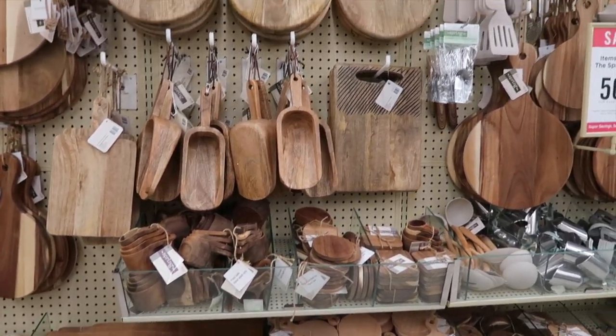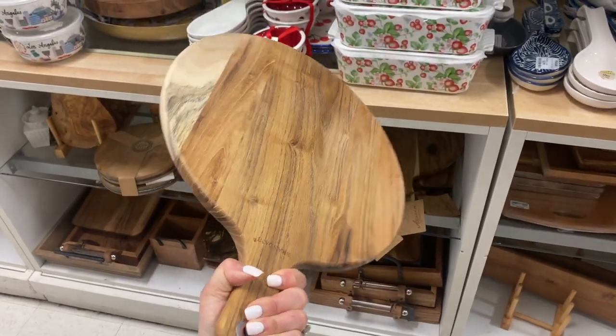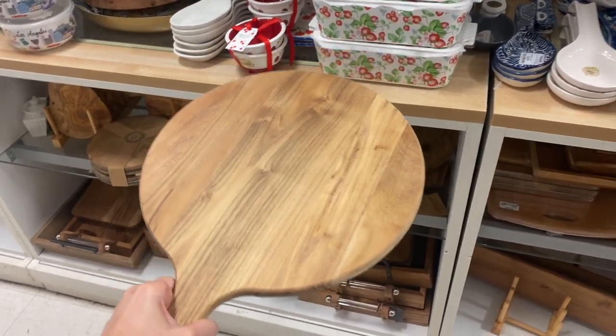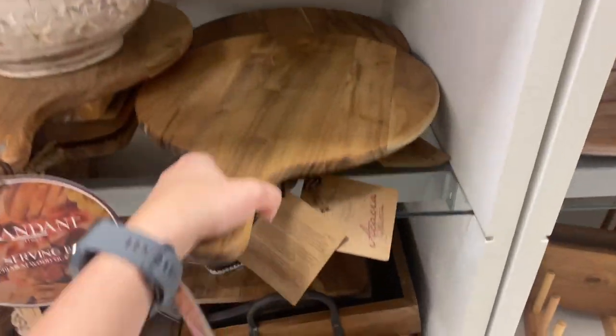For the cutting boards, Hobby Lobby, Target, and Marshalls have great deals. It's also a matter of working with the things you already have, which has been the case for me when giving my kitchen a decor refresh.